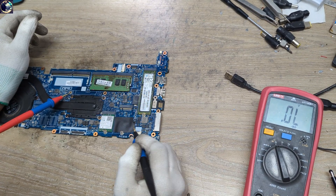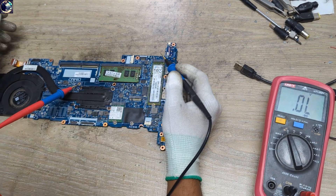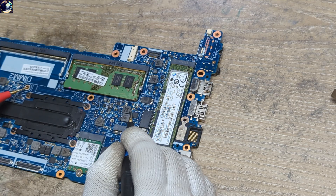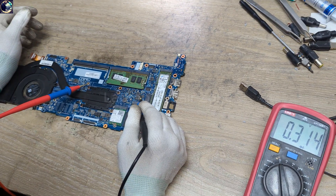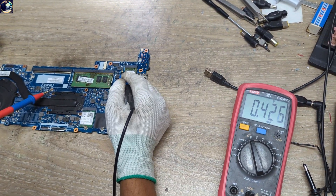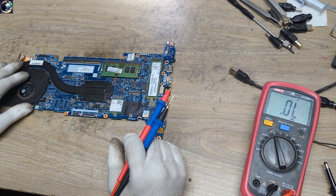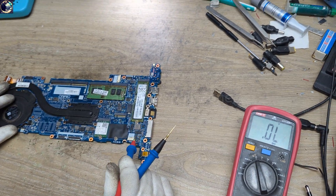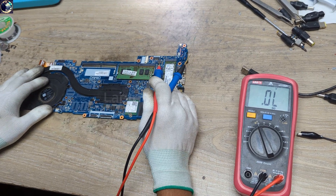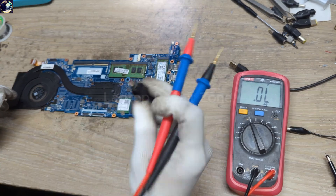These two rails are good — no short circuit. Now I will check 3 volt always-on and 5 volt always-on voltage. The 3 volt rail is perfect and the 5 volt rail is also clear — no short circuit. So we have checked 19 volt, 12 volt, 3.3 volt, and 5 volt power inputs, and all rails are clear with no short circuit.